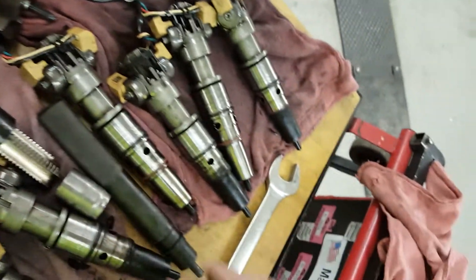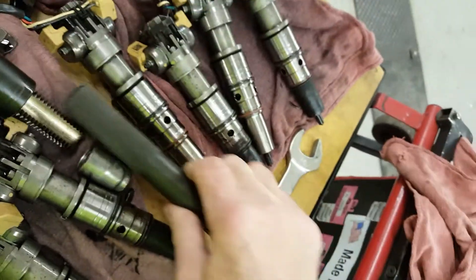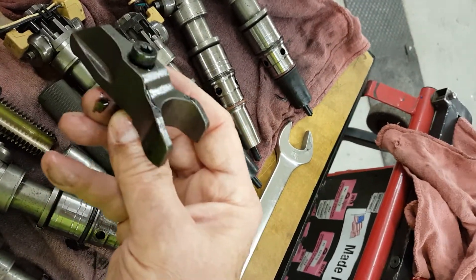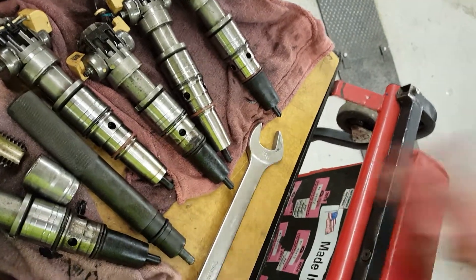We replace the sleeves, pound them back in to bottom out, and then the hold downs are 30 foot-pounds. Then you just have to use the software to readapt the fuel system and take it on a road test. We should be back to normal.